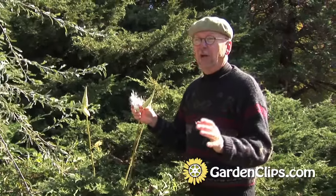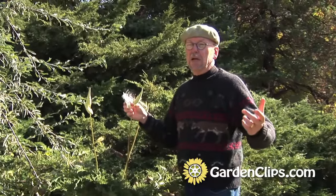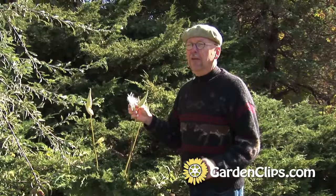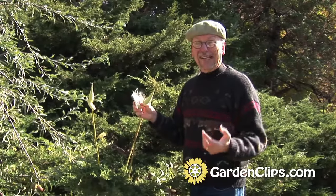Also, the toxins that are inherent in this plant have been used by native peoples in South America and in Africa to tip their arrows as a poison, to increase the effectiveness when they're hunting and or fighting.